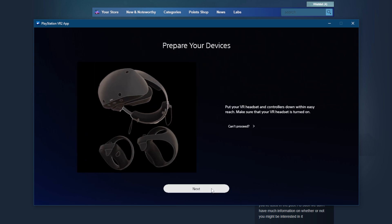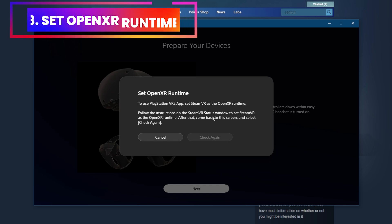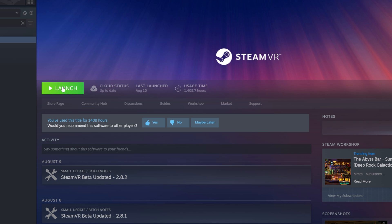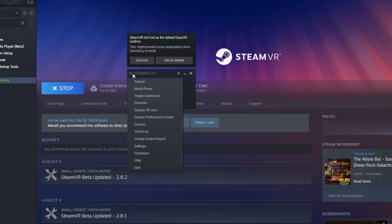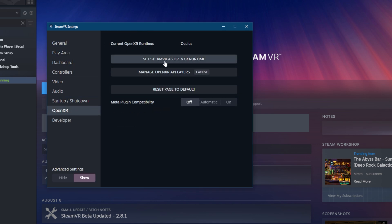Next, probably the most important thing you'll need to do is set up the OpenXR runtime. If you've played PC VR before, especially with a Quest headset, your OpenXR is probably set to Oculus and not SteamVR — and we need to change that. To do so, open SteamVR, click the hamburger menu, select Settings, then click OpenXR from the menu. If your current OpenXR runtime is set to something different like Oculus, change it and set SteamVR as OpenXR. That's it.